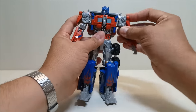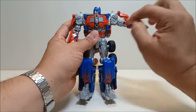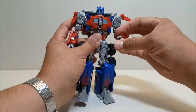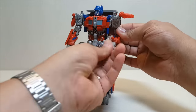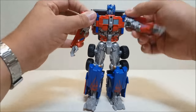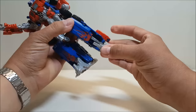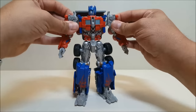As far as articulation goes: rotation at the head; the shoulders rotate at the base and also almost at the bicep, going up and down; rotation at the bicep; a hinge at the elbow; and a ball joint at the wrist so you can bring it in and out and rotate it — nice articulation for the arms. Nothing at the waist. The hips are on universal joints so you can go forward, backward, and in and out. Rotation at the thigh, a bend at the knee, and a little tilt at both the foot and ankle.